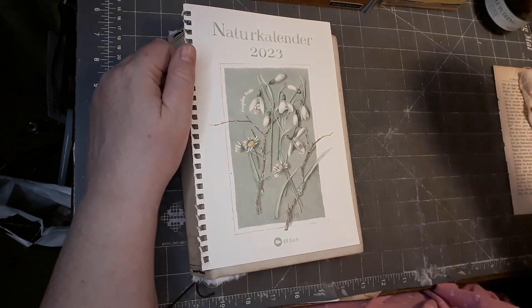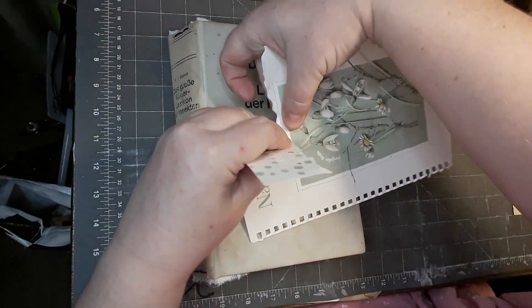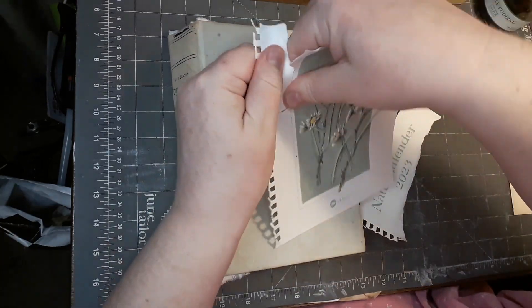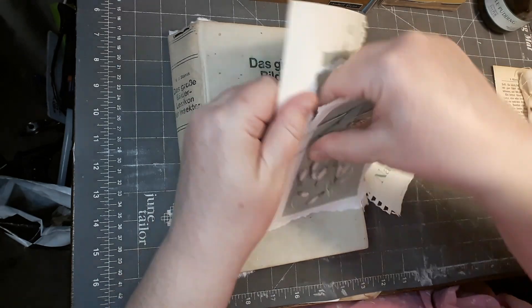Hello, this is Niki from Niki's Crafting Corner. Welcome back to my channel and welcome to episode two of constructing my idea book. In this episode,